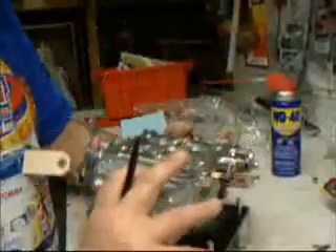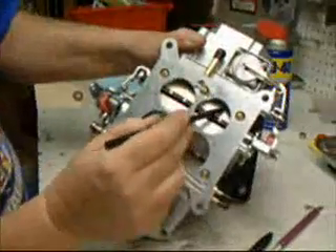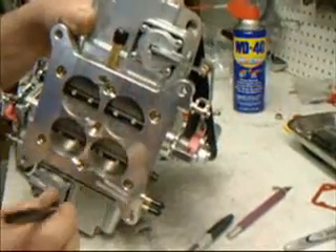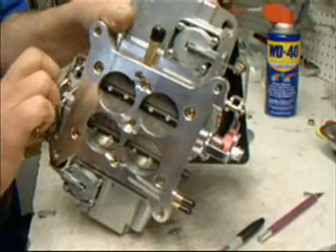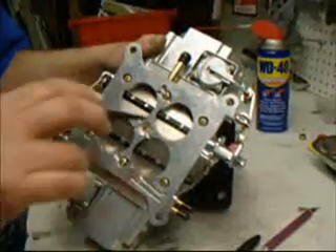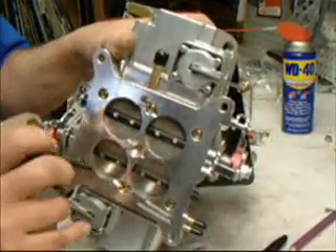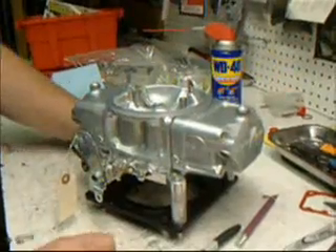Now let's flip the carburetor over and look at the base. Right down here on each of the venturis, you'll see a slot — those are your transition slots. As you accelerate, they add fuel. The small holes beside the slots are your idle jets — that's what allows the fuel in at idle. As you start to accelerate, it opens and exposes the transition slot to air, which causes it to pull more fuel and enrichen the circuit to give you power to take off. You want to keep these down as far as possible. This carburetor is probably set to idle at around 1,150 or 1,200 RPM for initial startup. Once you get the engine started, you can back off the idle speed screws and these will come down to about half of what's showing right now and give you a nice clean idle. There's your Mighty Demon 650, ready to bolt on, turn the key, and have some fun.